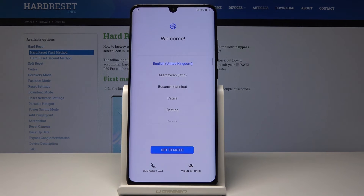As you can see, we are now in the setup screen of Android and the hard reset is finished. If you found this video helpful, don't forget to hit Like, Subscribe, and thank you for watching.